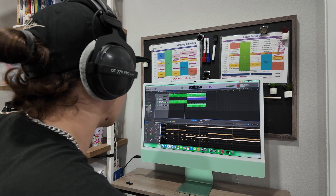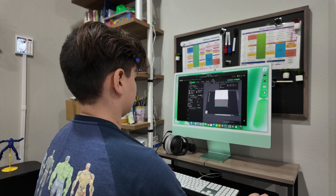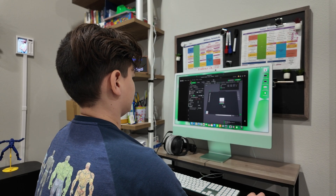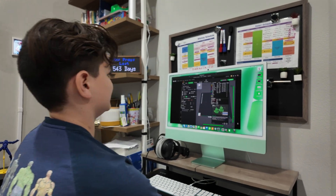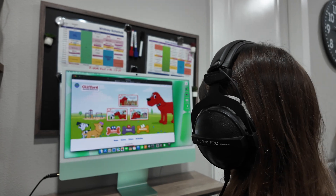My oldest son has been using Logic Pro on it, making tracks and doing some music production. I use it for some Final Cut editing. My middle son got a 3D printer for the holidays and has been doing 3D printing projects here on the iMac. And my youngest daughter is doing schoolwork, watching videos, and playing PBS Kids games. So it can do all of that.